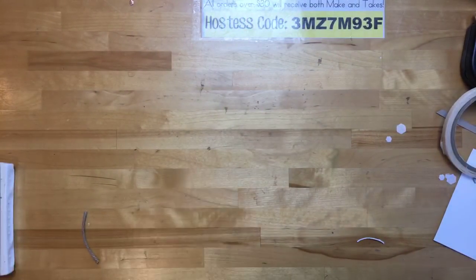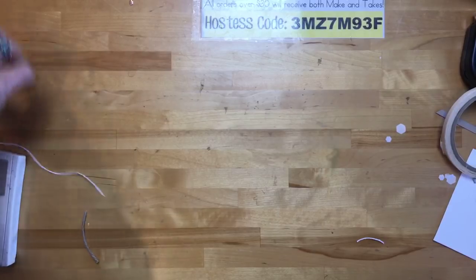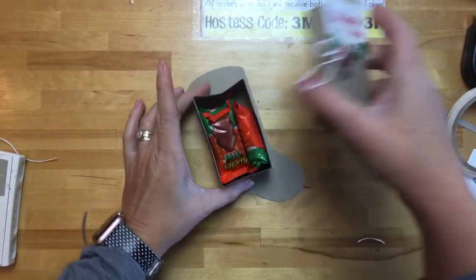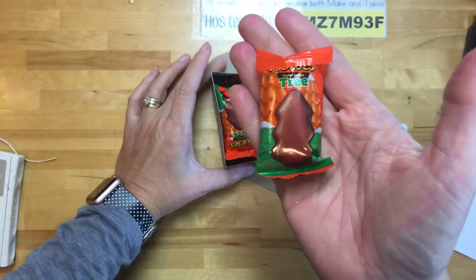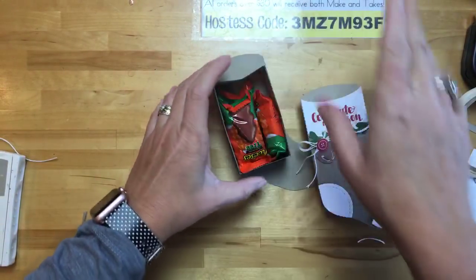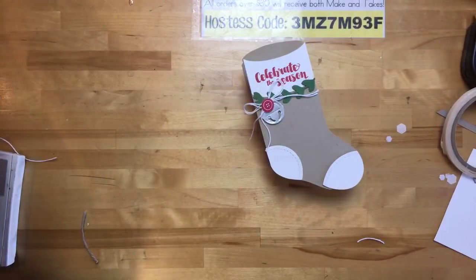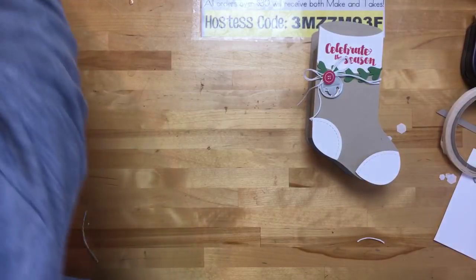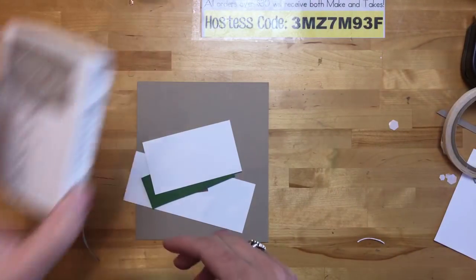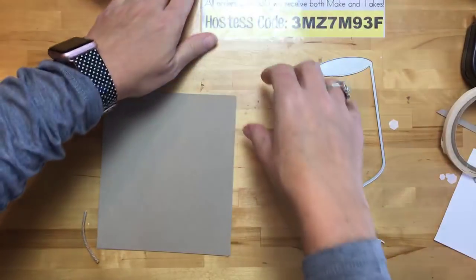Project number two — this time I decided not to do the traditional stocking with the pillow box on the back. Instead I decided to do a box, and inside the box you can put chocolates, Hershey Kisses, or whatever Christmas candy you like. We're going to cut two stockings using this big die, but we also need to do some stamping first. I'm putting the 'Celebrate the Season' sentiment right at the top of that stocking.